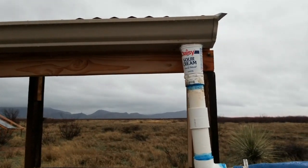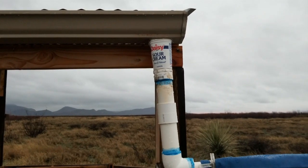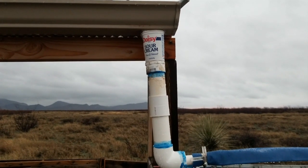We put this together pretty quick. Obviously daisy containers are not the best for putting together a water harvesting system.